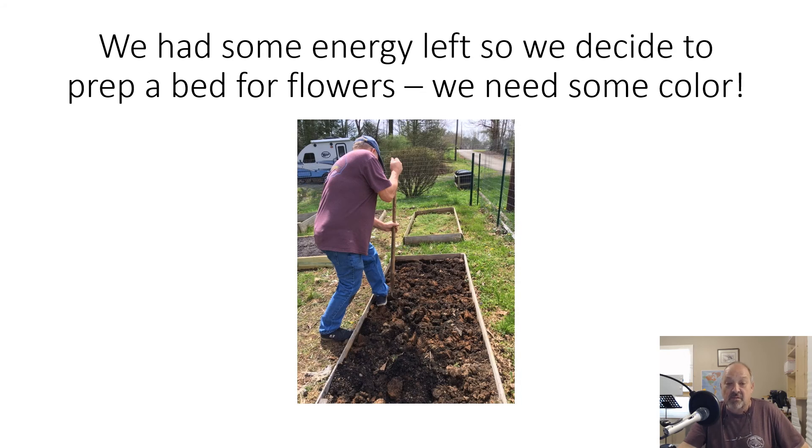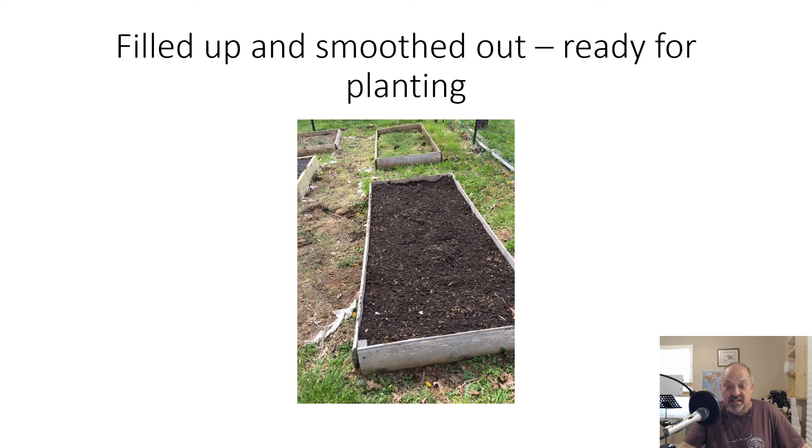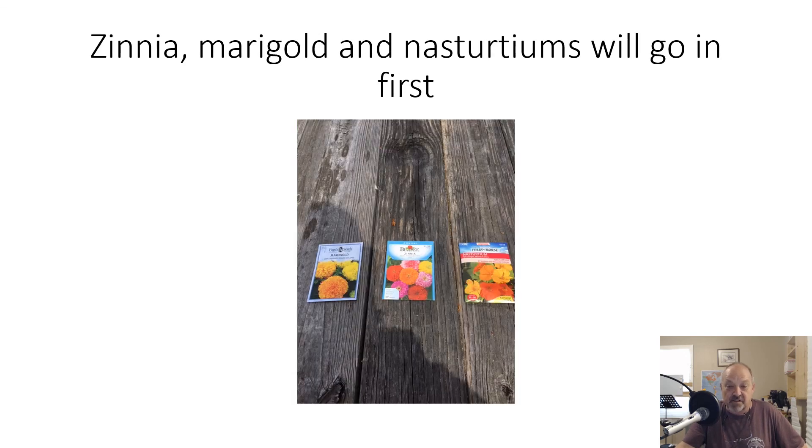We had a little energy left over, and I had a bed up front that was tomatoes last year. This year we decided to put some flowers in — we talk about it every year, but now that my wife Gene is working with me she's going to give me some push. So we decided to turn this bed up, take some dirt from one of the other beds, mix it all in, and get a flower bed started. That's the extra dirt on top — it's nice, fluffy, and black and looks rich. We're getting ready to put in marigolds, zinnias, and nasturtiums. I think you can actually eat the nasturtiums, though I don't know that I've ever done it.